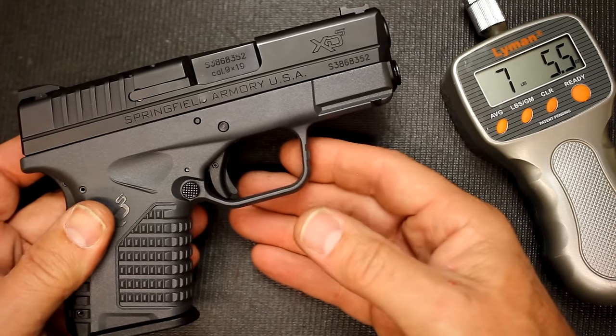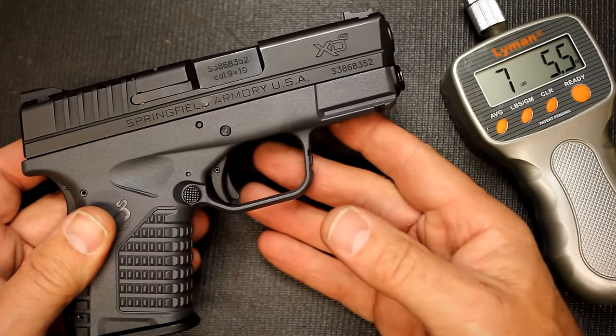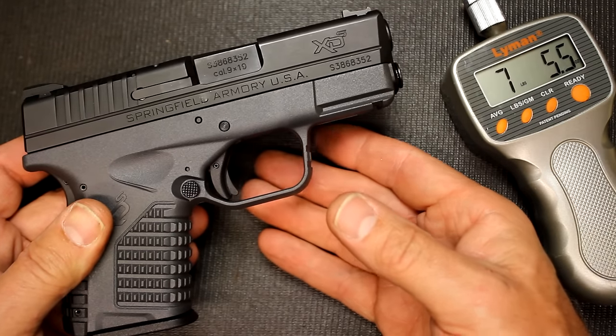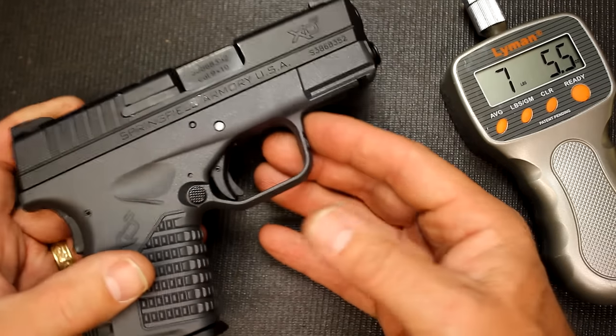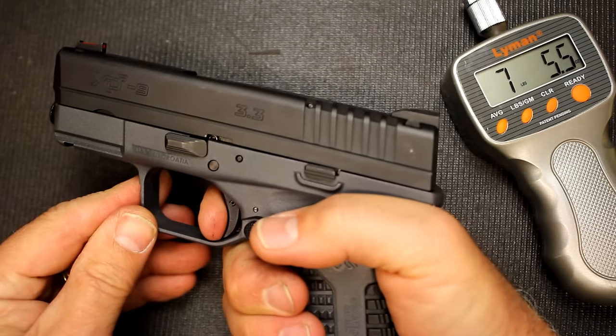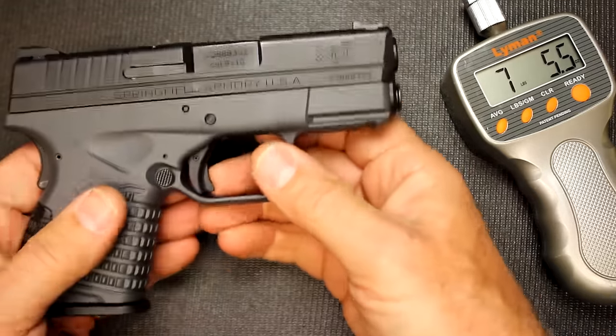But at the range you just really don't notice. And for a concealed carry self-defense option, I really would like to go for a little heavier trigger pull. I think this is a little heavier than I like, but honestly it's not that bad — it's easy to get follow-up shots.